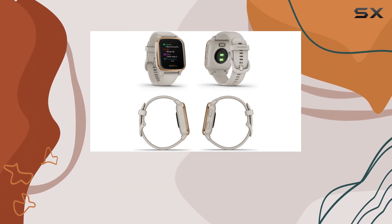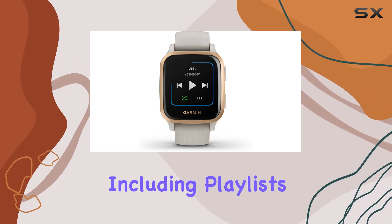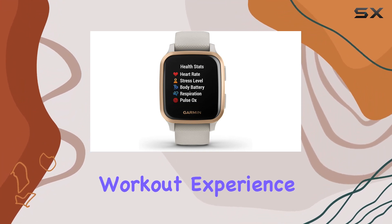What's even more impressive is the music feature. You can download your favorite tunes directly to the watch, including playlists from Spotify, Amazon Music, or Deezer. Pair it with wireless headphones for a phone-free workout experience.